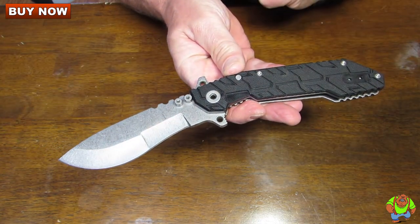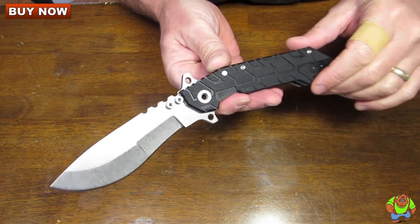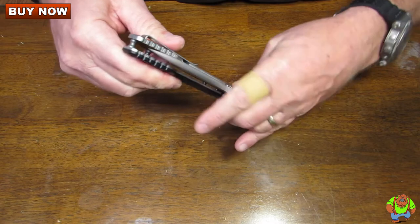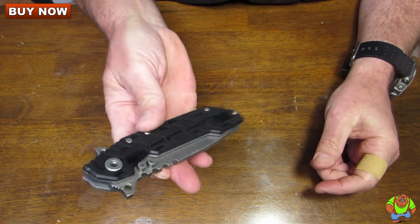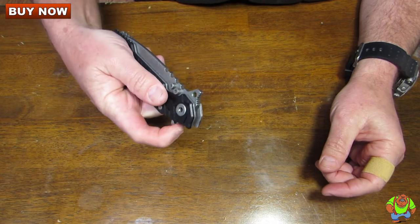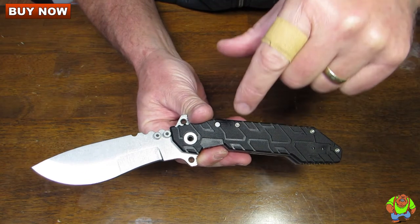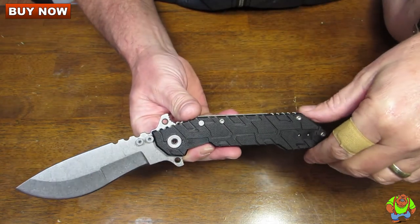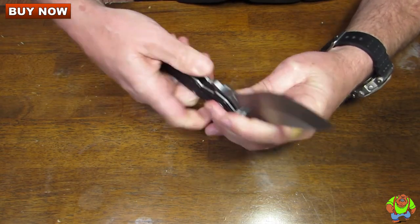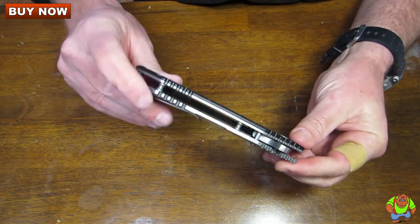Overall it measures in at 10.25 inches. The blade steel is CPM 154 stainless steel. It weighs in at 10 ounces and folds up very nicely so it'll fit right in your jeans pocket. It also has the chain ring bolt with the ORB pivot system so it opens up very smooth, and there is absolutely no blade play whatsoever. It's just a really nice heavy-duty folder.